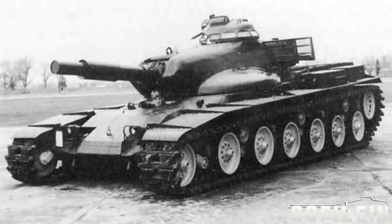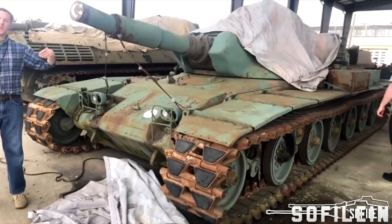Further tinkering involved using T95 medium tank turrets on M48 hulls. At least one T95 turret with a short dummy 152mm gun remains at the National Armored and Cavalry Collection in Fort Benning today.